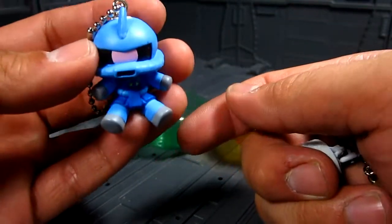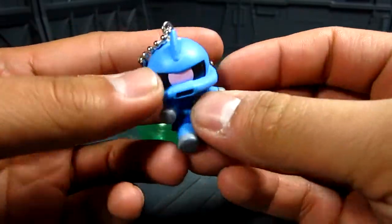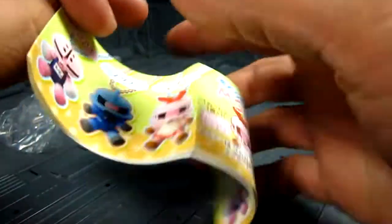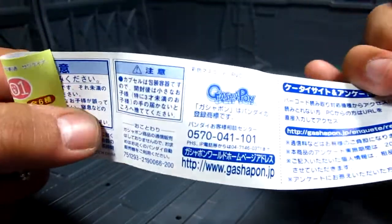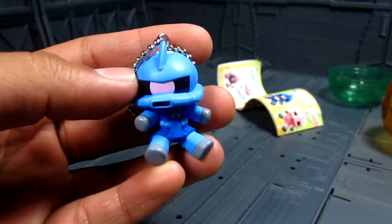Really nice. Again, thank you very much, Jason — this is a really nice present coming from Japan. So there you have it, a little review on this Gashapon. Not too sure what they call this; it says MS, but it does say Gashapon right there. There you have it. Thanks for watching. Bye!